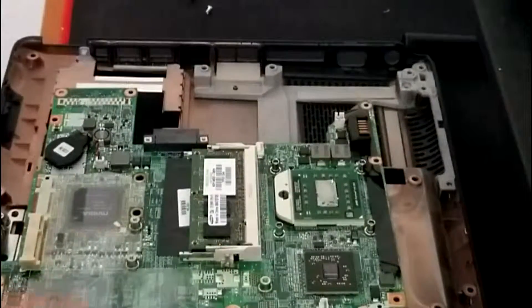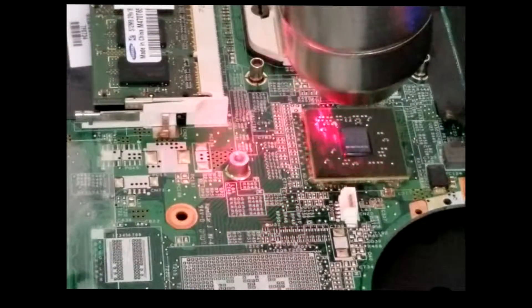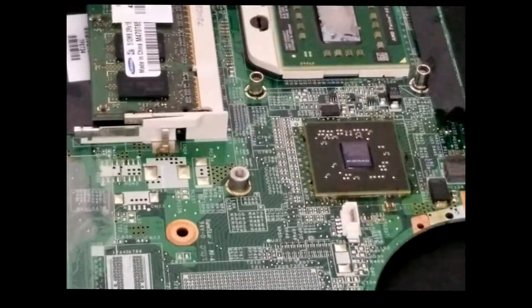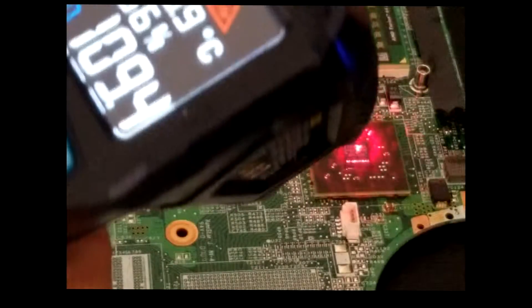We're gonna reflow this, and what we're gonna need is flux — this kind of dripping bottle for the flux. We're just gonna let it sit here and measure the temperature until it gets to a safe temperature, which is around room temperature. Let's watch the time and watch the temperature go down.